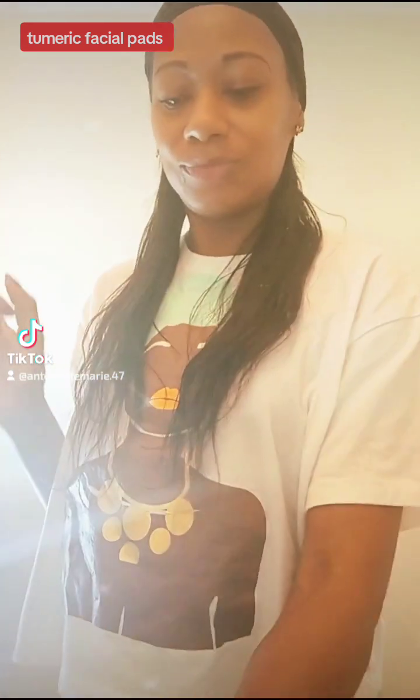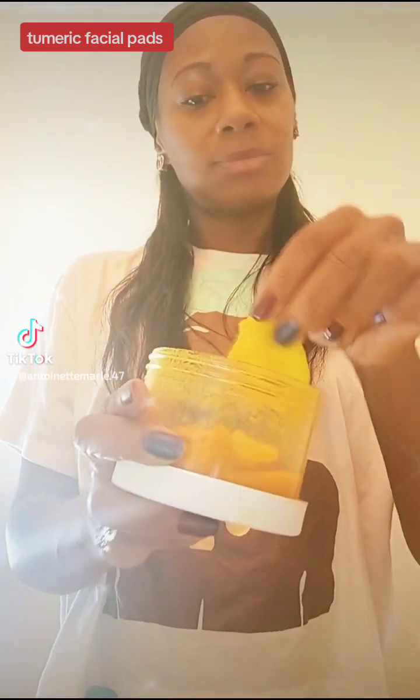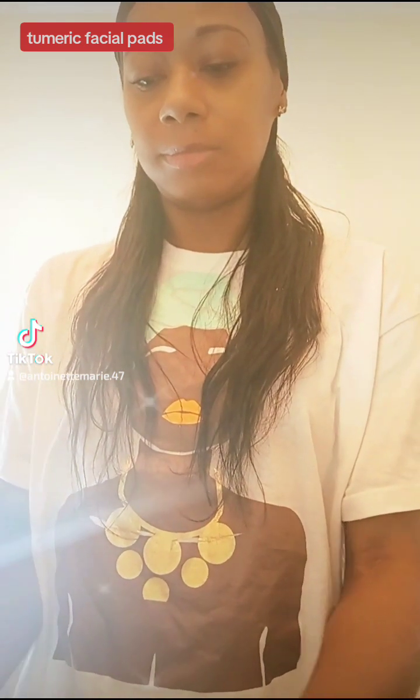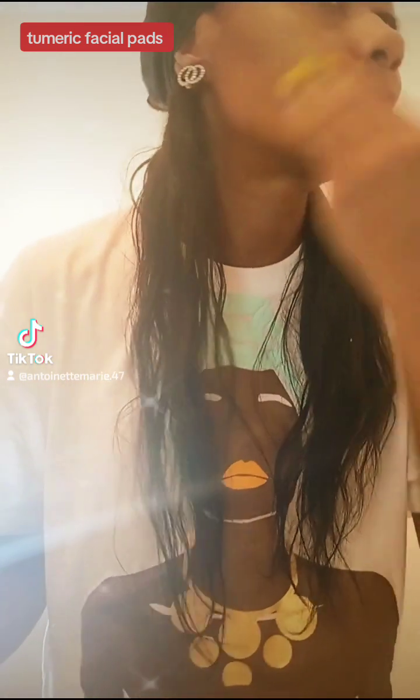Look at that face — that's so fresh, so clean. Fresh and clean, y'all. My face is looking like that. You don't need a lot of money just to make these turmeric pads. They don't really cost that much. I mean, you can make them yourself. But I'm going to package it a little different. I am going to put it on my website in a little while — not now, probably another week or so.